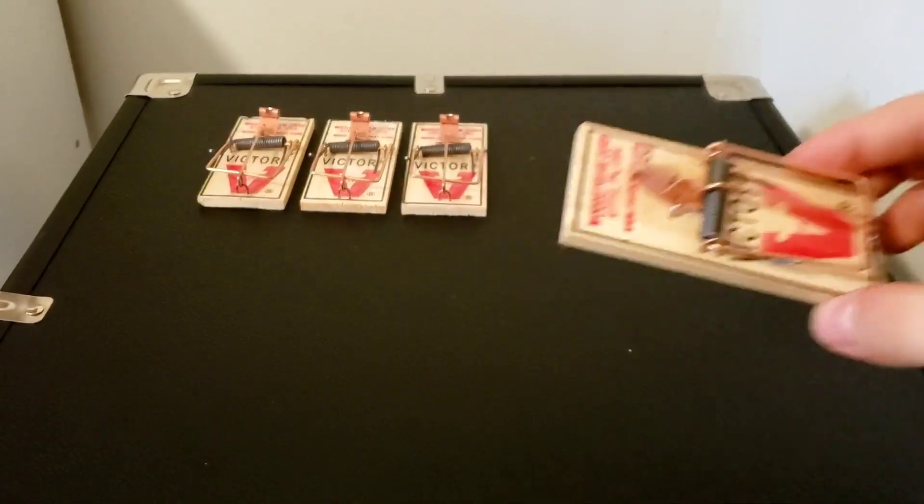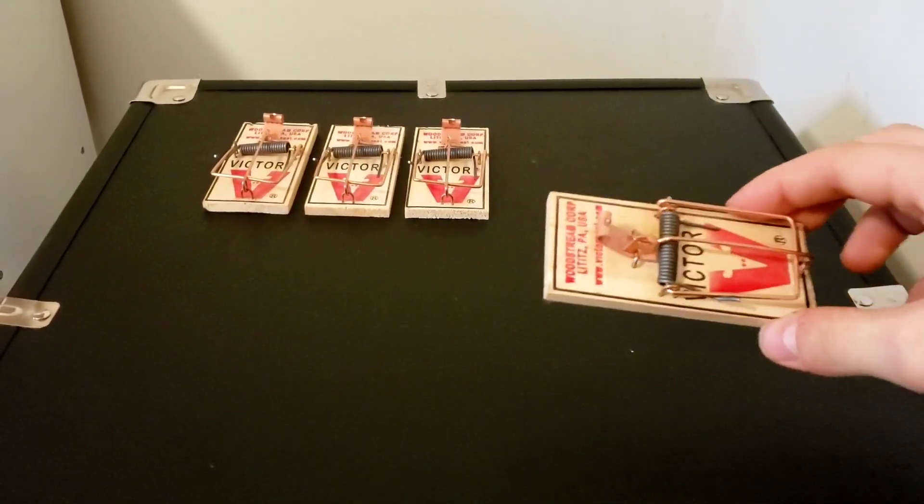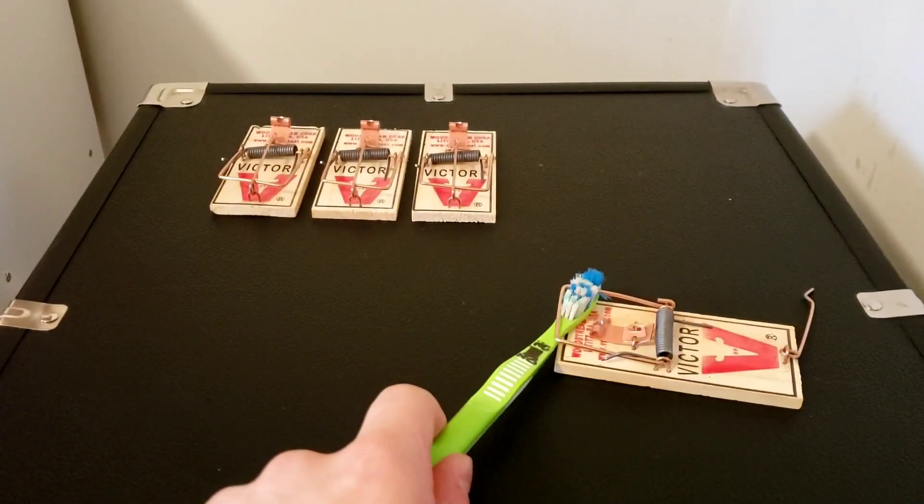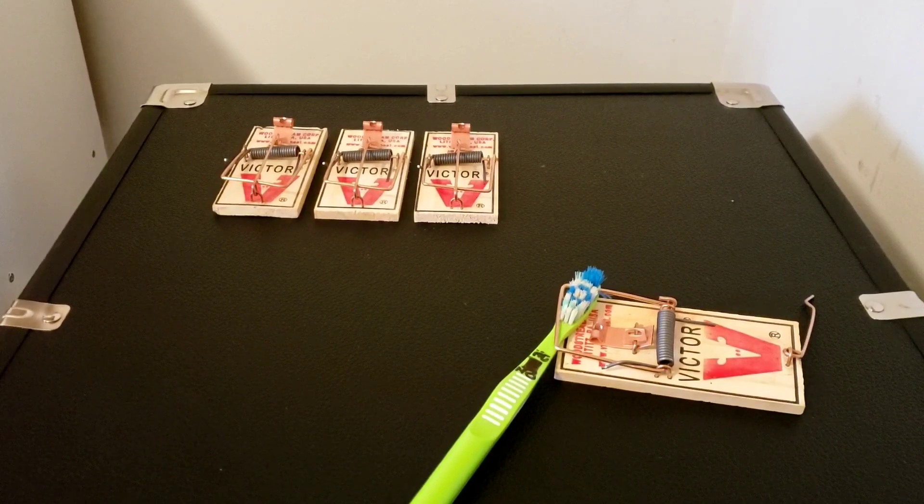Place this loaded trap anywhere in your house where you have problems with mice. Wait for the mice to come along, and when one does — there you go. Thank you for watching.